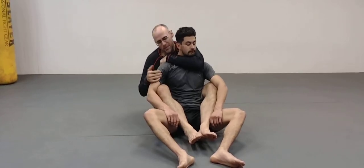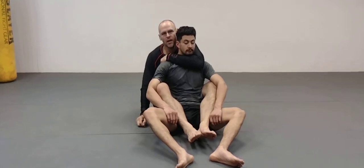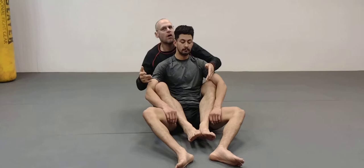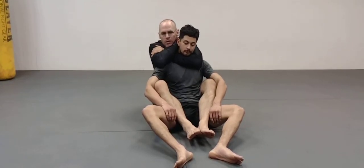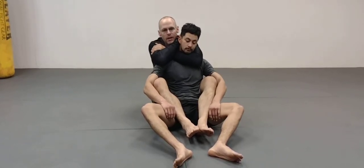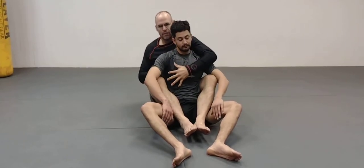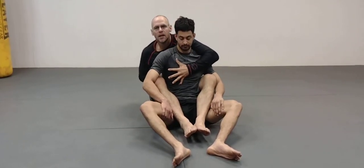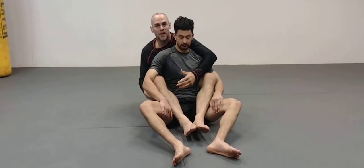A tip I picked up probably 15 years ago — I use it as much as I can, though sometimes in the heat of the moment I'll forget. But if I can do it, I'm locking it in. What you do is start to squeeze, and because your chest is back there, take a big inhale of air. What it does is expand your chest and create a pocket that sucks his body in. I've had this done to me and my eyes almost popped out — it was crazy.